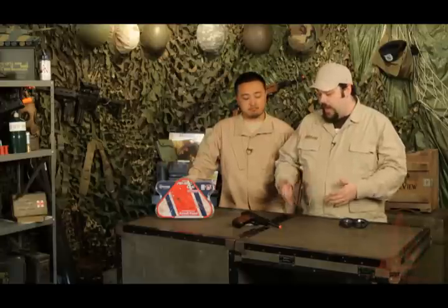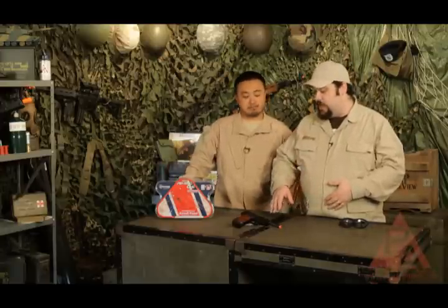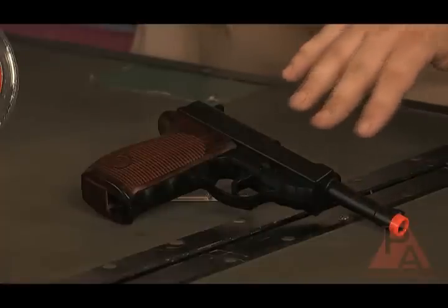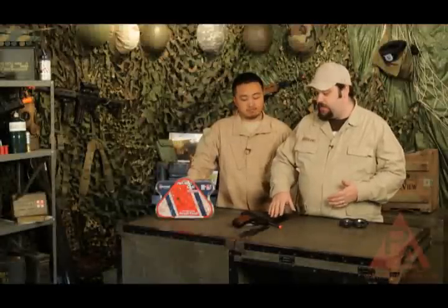I actually own one of these guns — it's from a couple of years back with a plastic body, but I really do prefer this all-metal body. Mine has very similar internals and operating systems to this gun, and I've used it as my secondary for years. It never fails to fire — it's reliable, accurate, and gets great gas economy compared to a gas blowback.